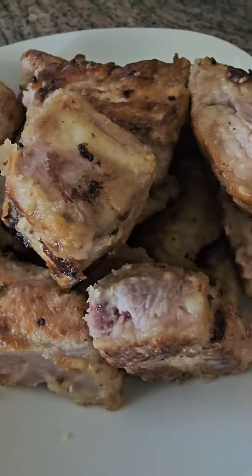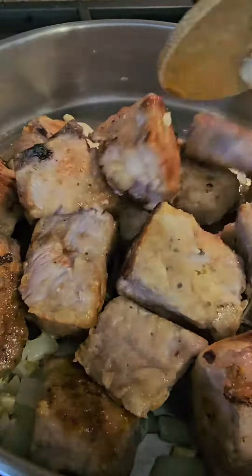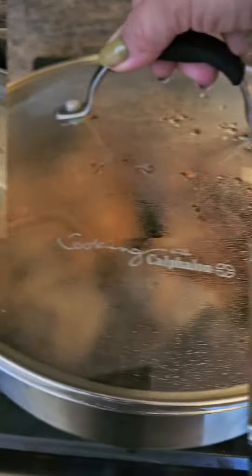Add olive oil into the pan, then add onion, garlic, and potato. Put back the meat into the pan, add pineapple juice, water, and soy sauce. Cover and cook.